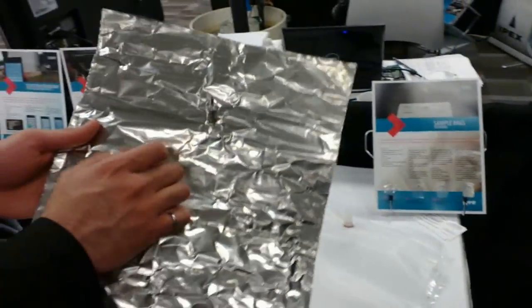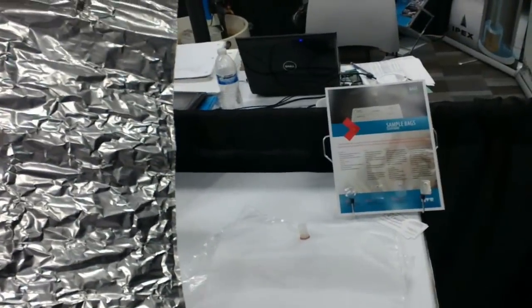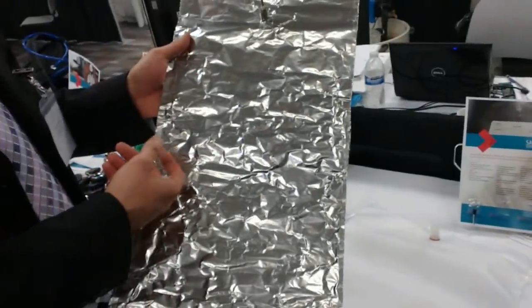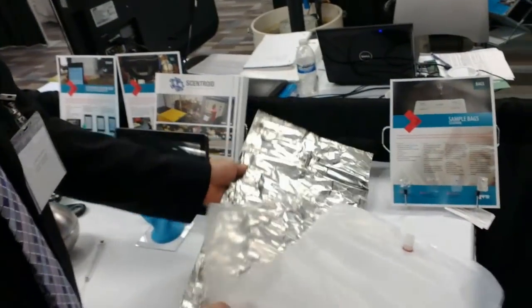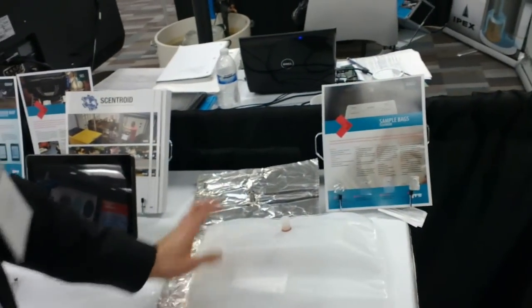And it doesn't rip — it's stainless steel. The cost is a bit higher; I think it's about $60 for this one. It's not very expensive, and if you have a special project it's a great option. So that covers the bags.